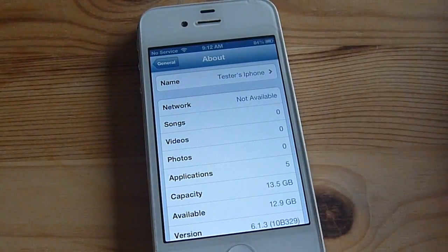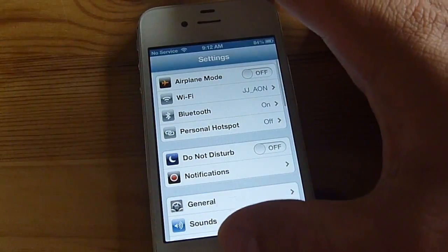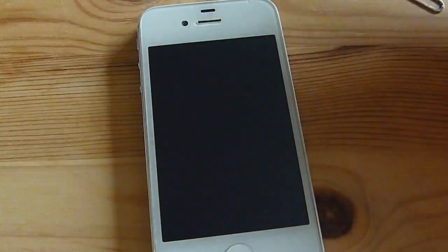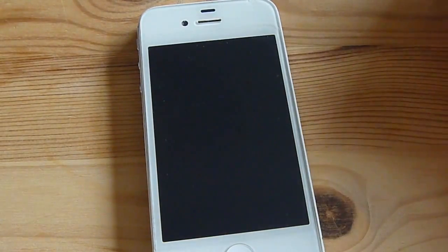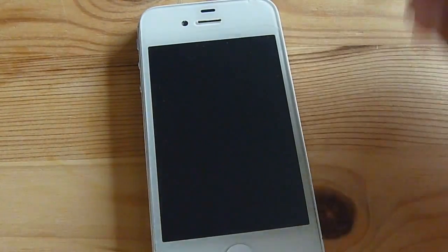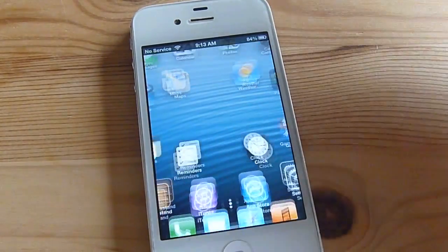I've waited for about 2 minutes and it still hasn't re-enabled to T-Mobile. I'll leave it for another 30 to 40 seconds and see if it reconnects. Usually when I do a hard reset it'll work again, but right now it still shows no service.